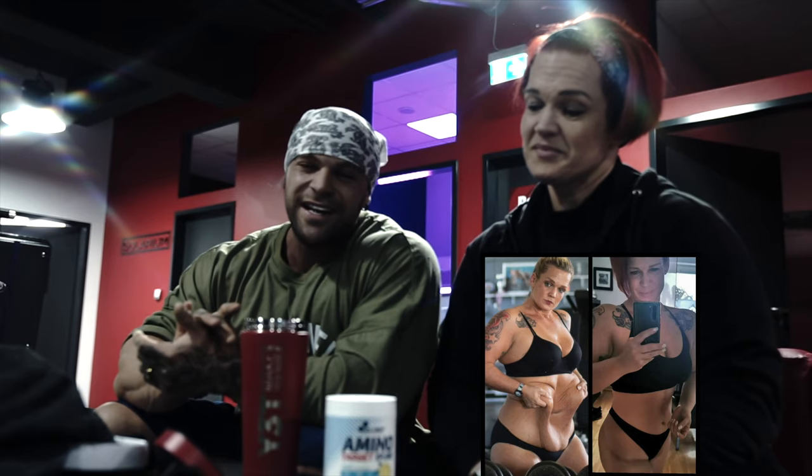Alright ladies and gentlemen, welcome back. We're back in Germany and I have a special guest right next to me — her name is Nicole. Maybe you already know her. She had a pretty nice journey. She lost over 80 kilos, which is like nearly 190 pounds, and today we're gonna train legs and this is gonna be a special workout — I'm gonna explain you why.